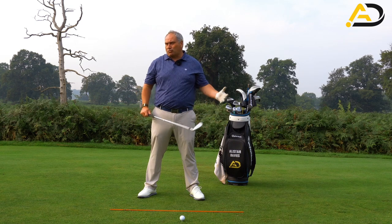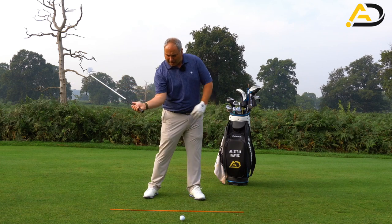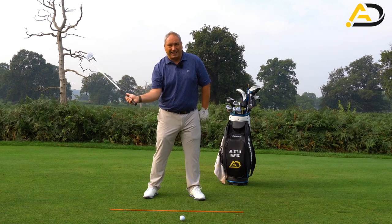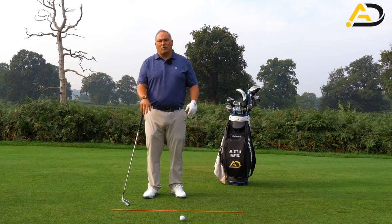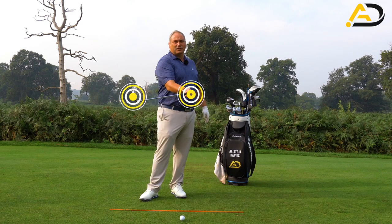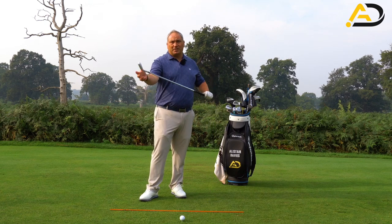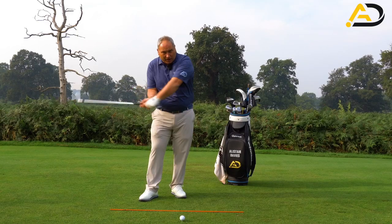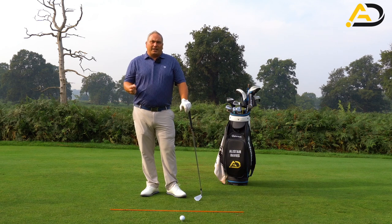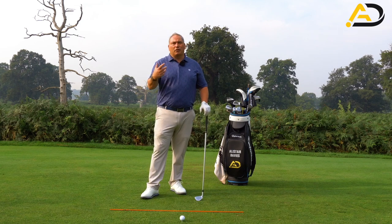Most elite ball strikers will have what we describe as a later hit. Essentially, we're creating more of a lag angle here, which helps produce our trail elbow and trail wrist into better dynamics. That allows the club to accelerate in more of this last phase of the downswing — accelerating later — so the handle stays more ahead. We manage to keep the club facing a squarer position, and that creates more of a drag-and-rotate pattern as opposed to a scooping closing pattern. Creating the right lag angle means lots of other things follow, particularly how trail elbow mechanics work through the golf ball.